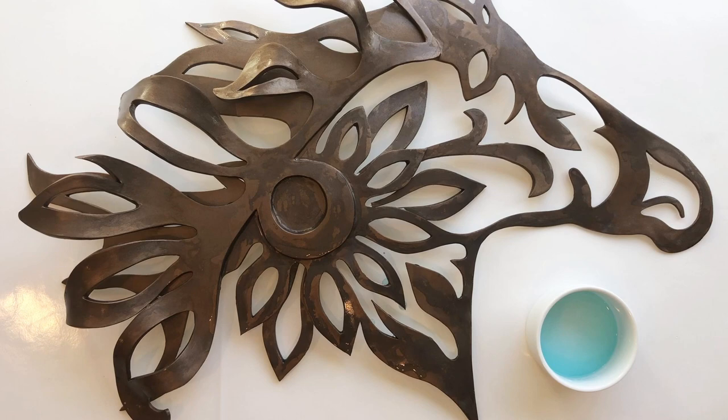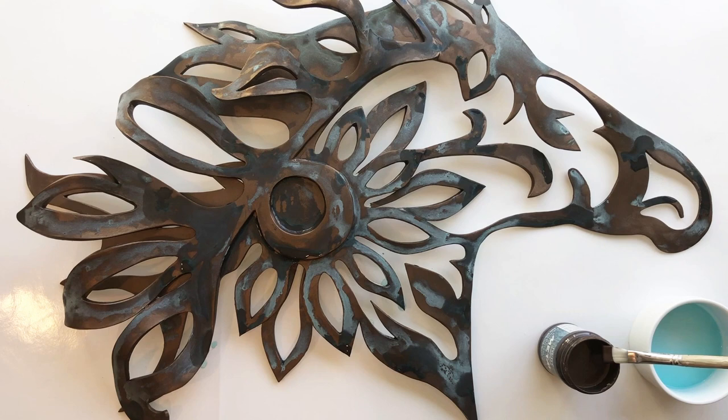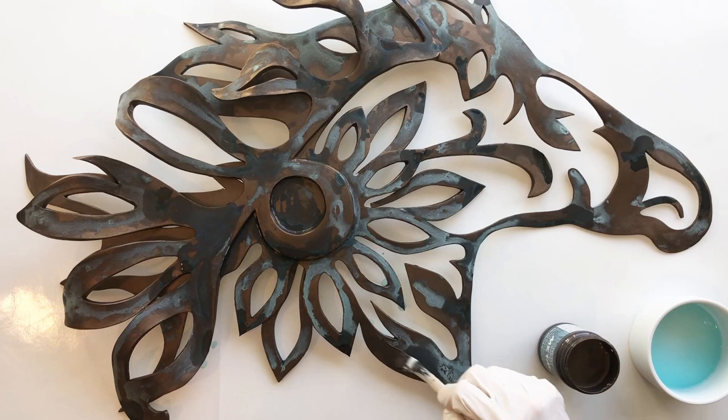Over the course of a few hours, the acid in the solution will react with the bronze paint and start an oxidizing process, and that should make this sculpture look like it's been left outside and exposed to the elements for decades. After 15 minutes, you can begin to see a little reaction taking place. And after a couple of hours, a nice blue patina has begun to develop in several areas.